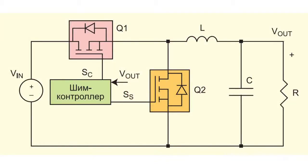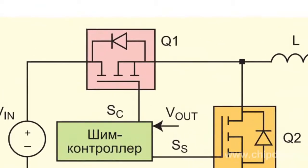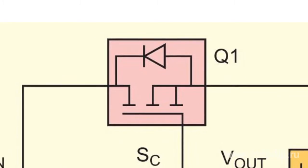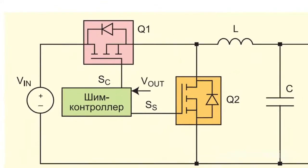So how does the synchronous rectifier work? We shall explain that by the following example. Let's look at the circuit. The operation of a synchronous switch depends on the operation of other controlled switches, specifically on the operation of switching transistor Q1. The process of connection of a synchronous switch starts from the moment of turning off the Q1 commutating switch.